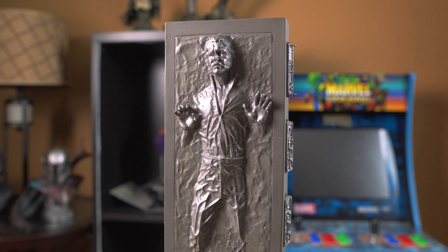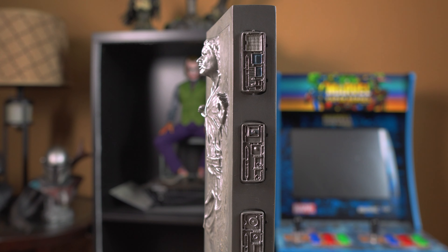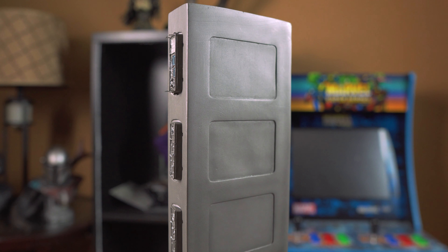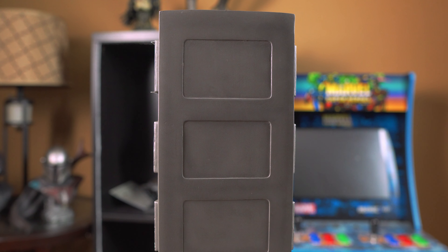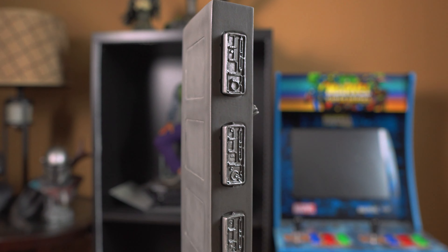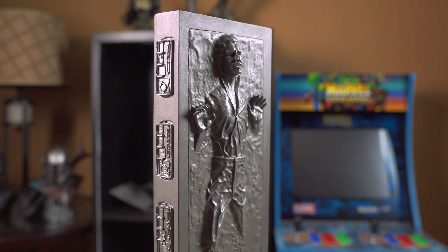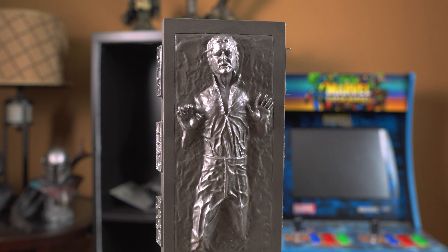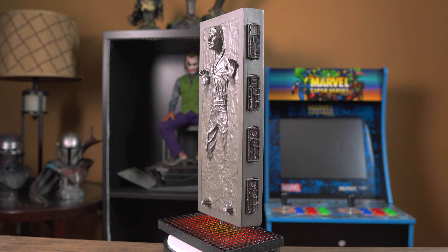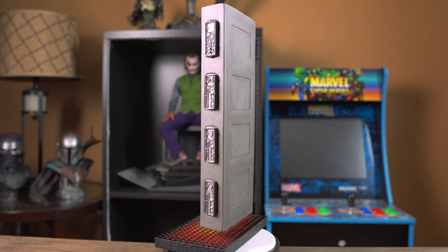Let's move up to the top half of the statue. Look at the details on this Carbonite statue — the portrait of Han Solo is captured so well. I think they actually had access to the actual Carbonite prop, so they were able to scan it and make this piece. Each piece is individually painted, so do not sleep on this piece.